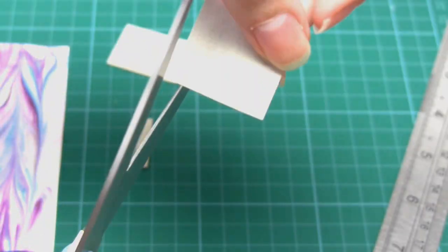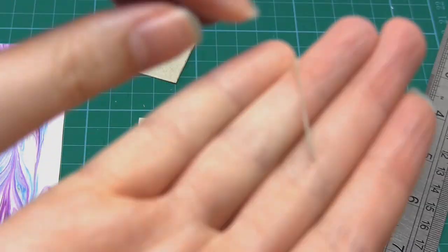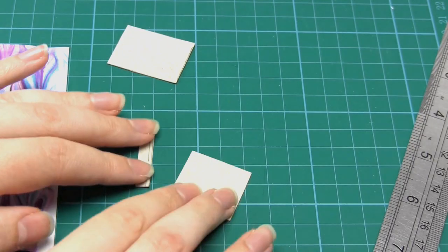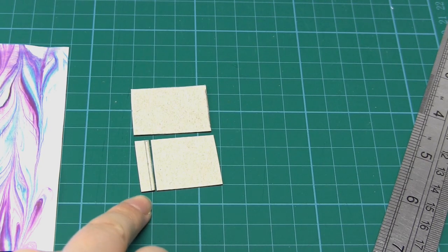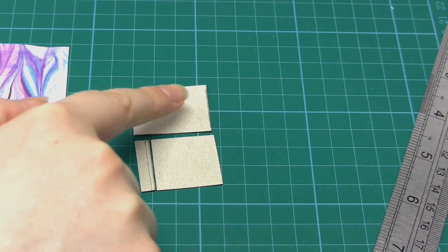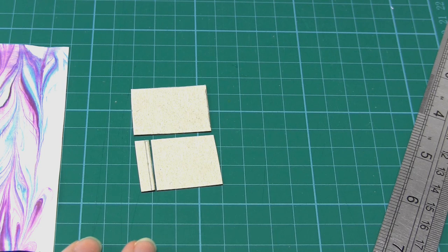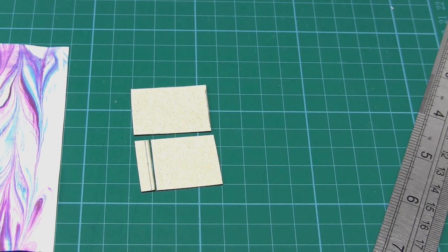Then take the larger of the two pieces and cut a sliver of card off the short edge. This sliver needs to be about the same as the thickness of the card you're using — so it's a very small amount. The reason for doing this is because these two pieces are going to be spaced apart in the cover, but we still want the total size of the cover to be the same as the back cover.